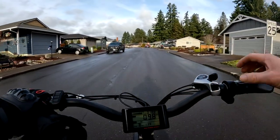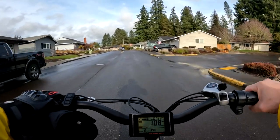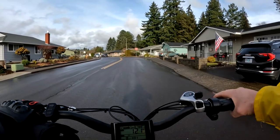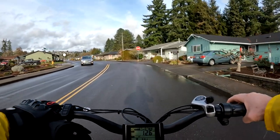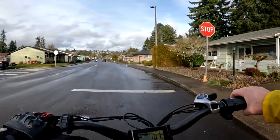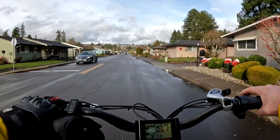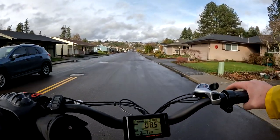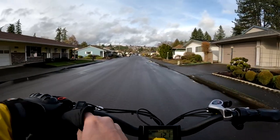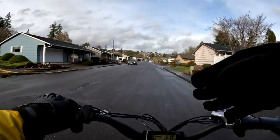Welcome back to the channel. On this video I'm on a different bike — the Rad Rover. I felt it's time to take it out for a ride. I haven't ridden it since 2022, probably sometime before the end of the year, maybe a month or so. It's been at least a couple of months, maybe even a bit more. This is the first ride of 2023 on the Rad Rover.